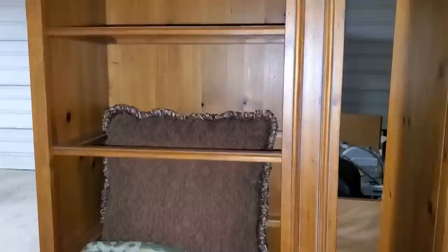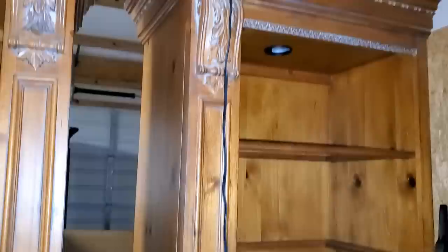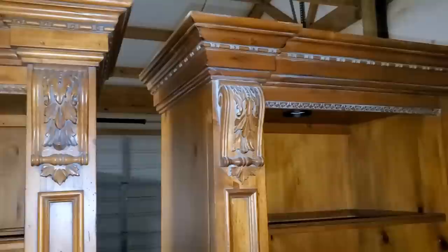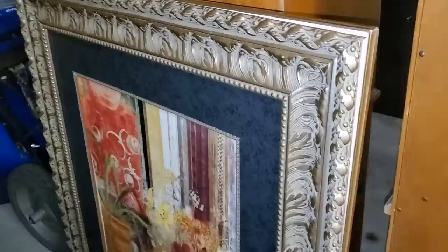Here are the two bookcases that will go on either side of the centerpiece — it's a unit from Ethan Allen. I love the detail. There are lights in the top, and I do have the glass shelves that go on the first two or three. This unit is going to be modified and painted as well because the stain looks way too orangey next to our new floors.